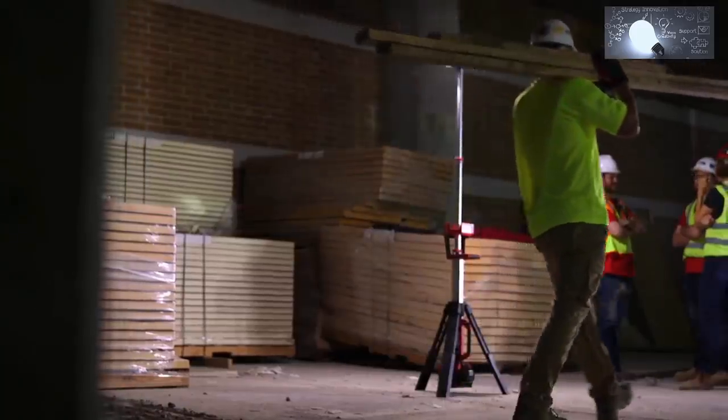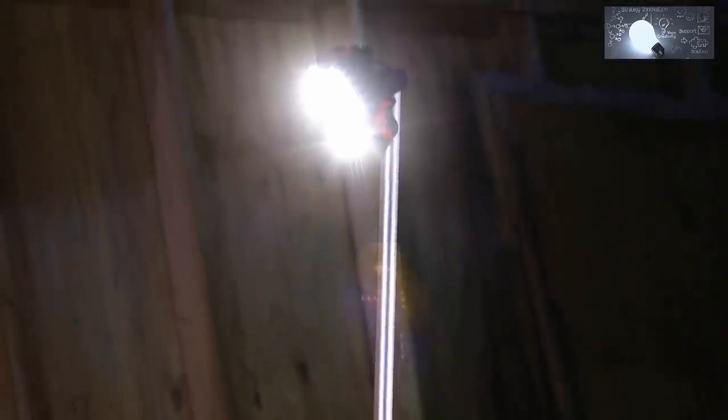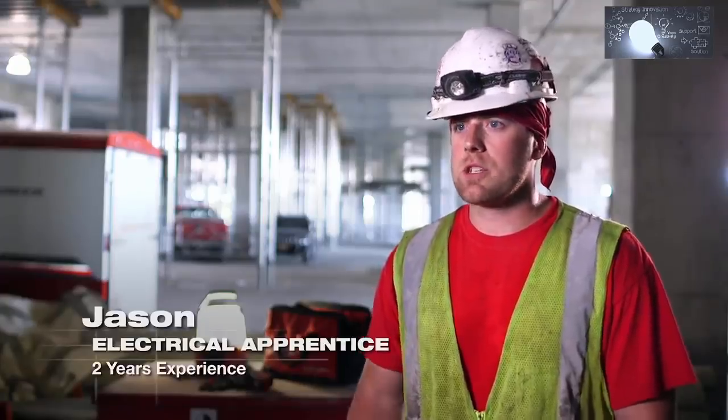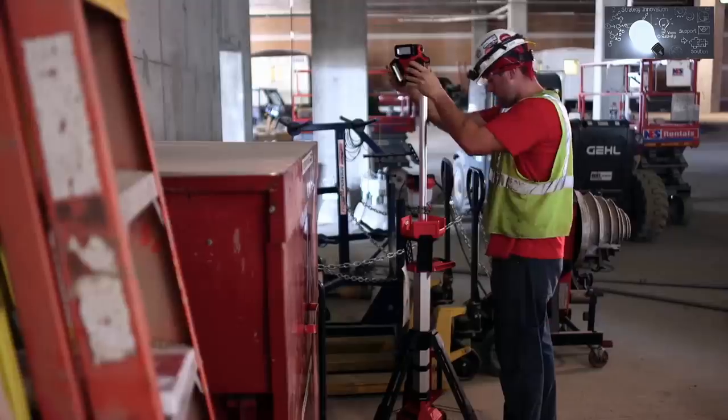The Rocket Light is definitely built for commercial construction in general — obviously thought out and well designed. The Rocket Light is super easy to set up: just the push of a button and you have it standing, then just adjust the levers to whatever height you want it at, whatever height you need to light at.